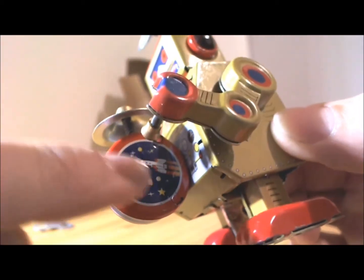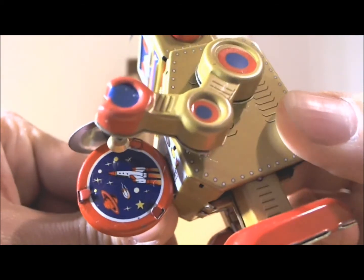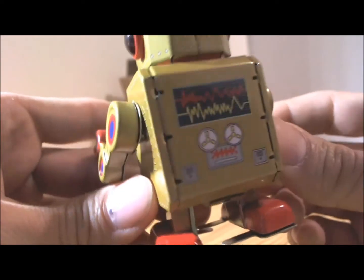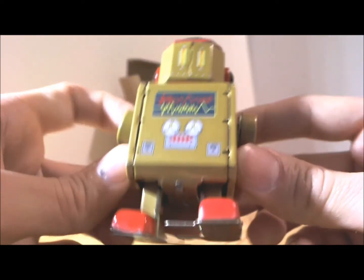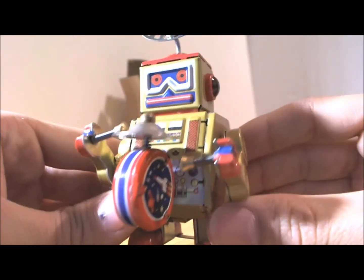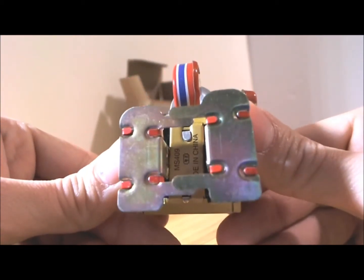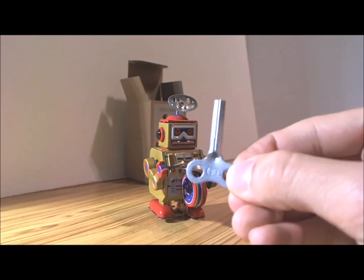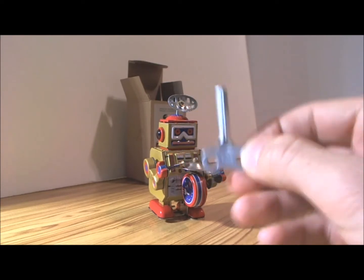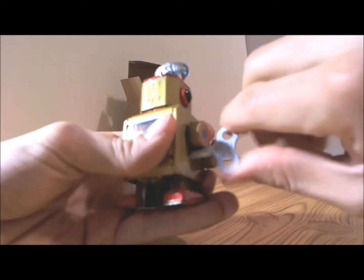He also has a little space rocket twirling there with a little picture. And then to wind him up, you need the key that comes with him in the box. Wind it until it can't go any further.